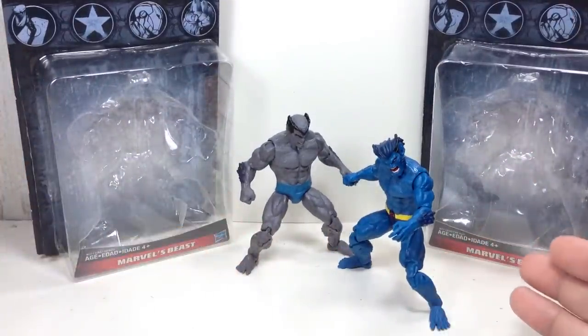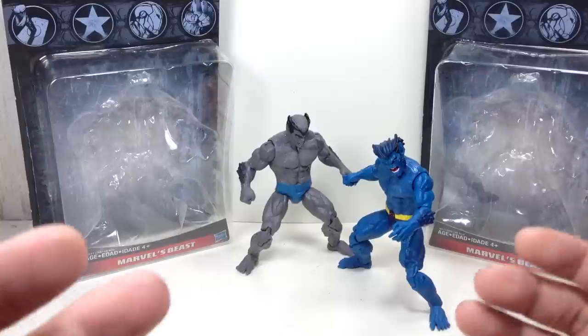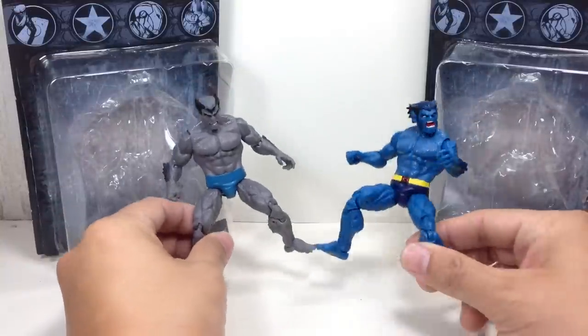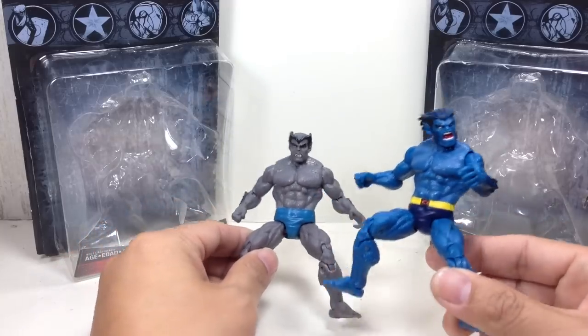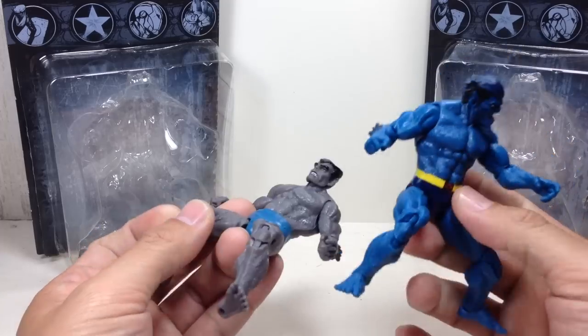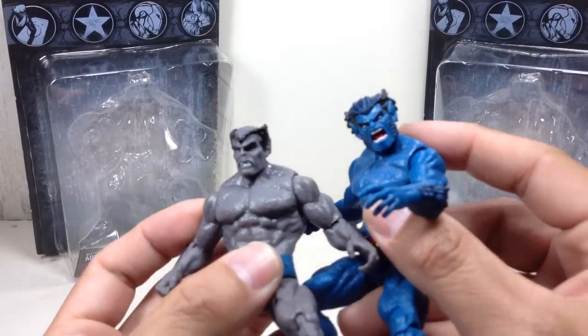I've been waiting for Hasbro to do a Jim Lee Beast. The Dark Beast was just a plus, and I'm pretty glad that we get to complete our X-Men shelf for the Marvel Universe. This is the Dark Beast, and this is obviously the Jim Lee Beast. They share the same body molds, but they differ in paint apps, color, plastic, and the obvious head sculpt.